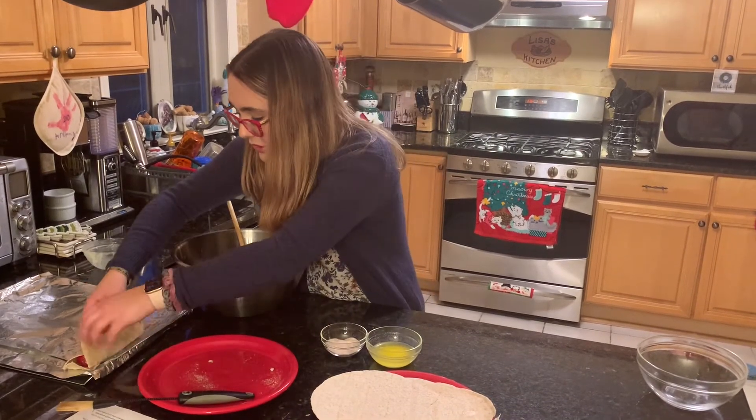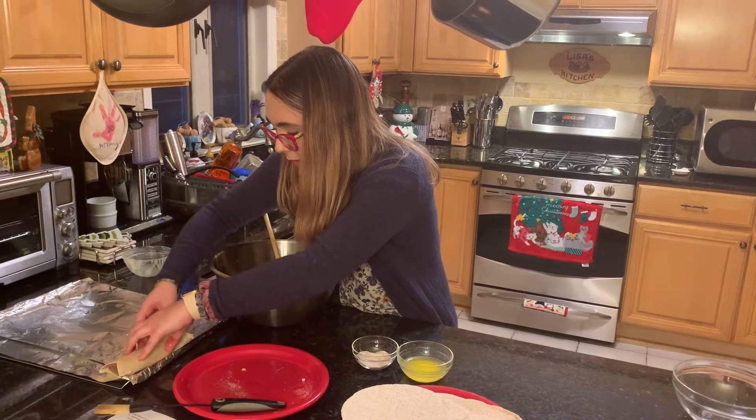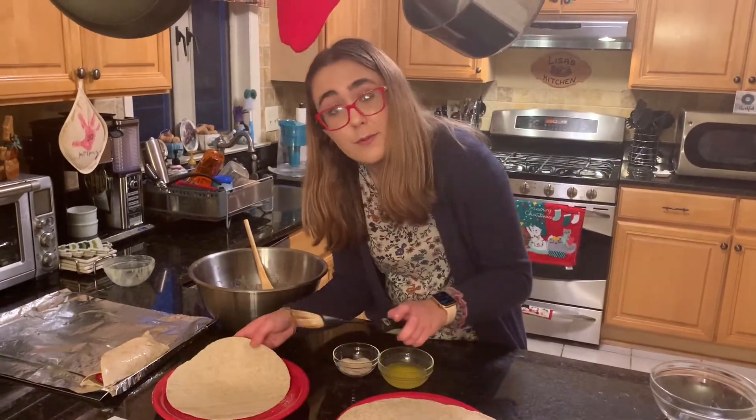I'm going to lay it down on the baking sheet, which we've already prepared. We put down foil and then a little bit of cooking spray, because we wanted to make sure that it was going to stay. I'm going to continue with the rest of them, and we'll be back.